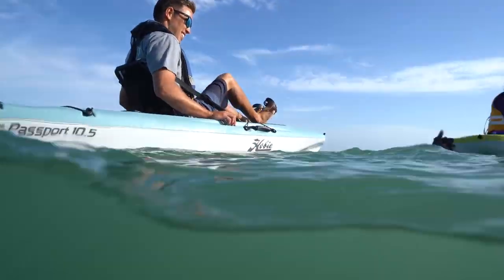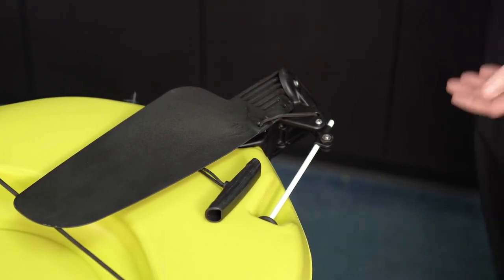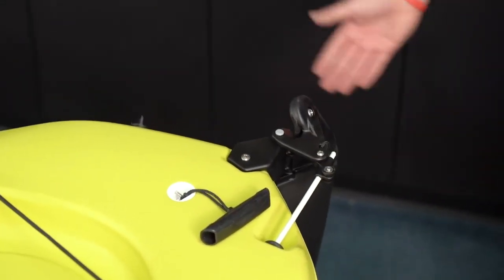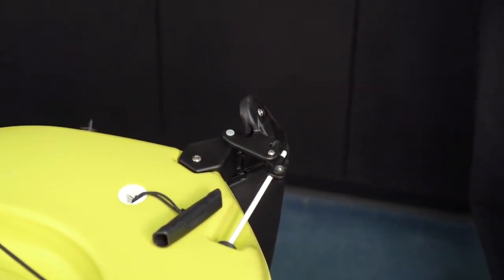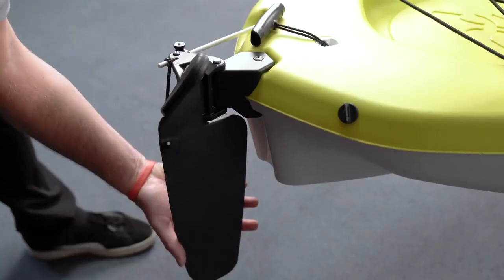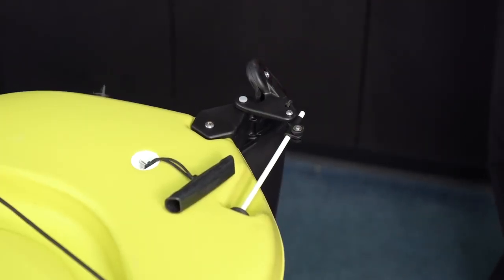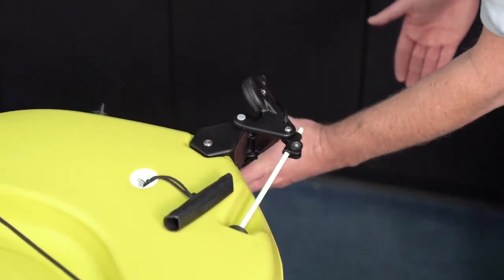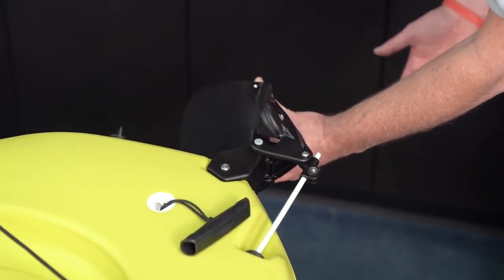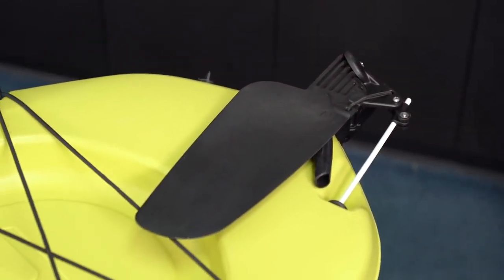Before shoving off into the water, make sure to remember to lower your rudder. On the beach or on the dock, take the rudder and flip it down and it's ready to go. This design is spring-loaded so that if you hit any obstruction, it'll kick up and then reset itself. As you come into the beach, the rudder will come up as you reach shore, and when you're ready to transport or store the kayak, simply flip it up.